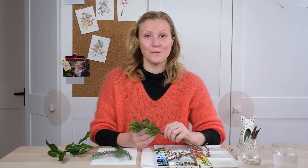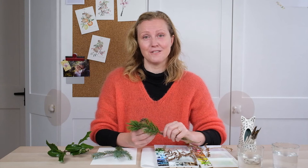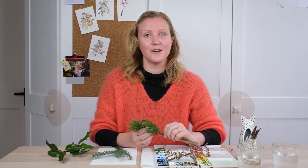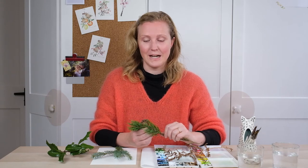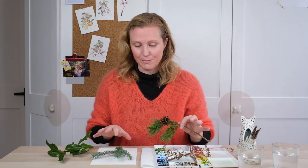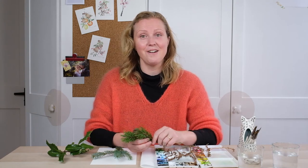Hi guys and welcome along. We're in that crossover of seasons where autumn comes into winter and we've got browns and greens and oranges and lovely pale woody colours all over the place. So it's time to start with some winter watercolour botanicals. Let's start with the foliage. We've got some beautiful bits and pieces we picked up from the dog walk, so let's get your paints and get going.